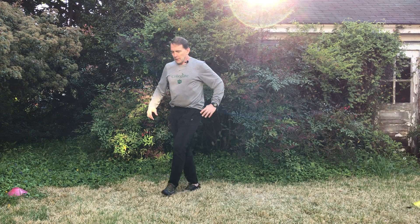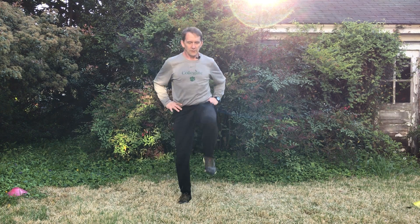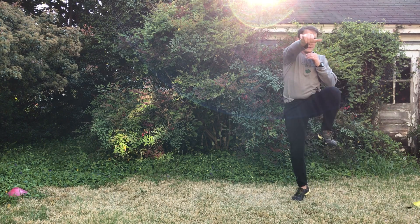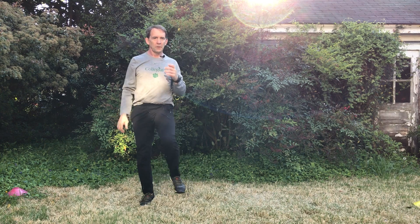Side skip boxing. Again, on our side skip, our knee is coming to our hip and our foot is kind of piston-like up and down instead of crossing, and our boxing is just opposite leg, opposite arm on that.